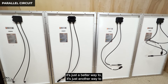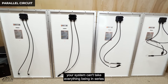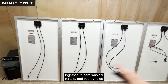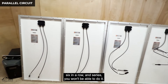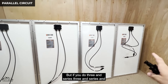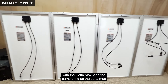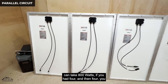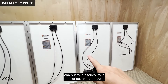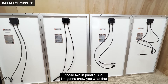When we put the two strings in parallel, we double the actual current while the voltage stays the same. It's not necessarily better — it's only better when your system can't take everything in series. For example, with six panels you can't do six in a row in series, but if you do three in series and three in series and put those two strings in parallel, you can make it work with the Delta Max.